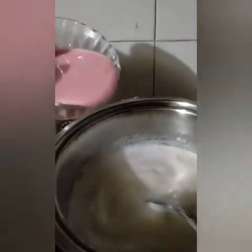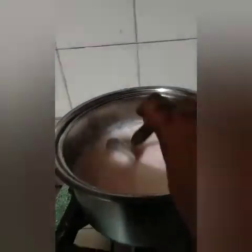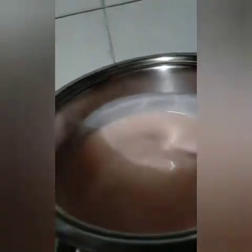I will mix it together. We will add a little syrup pot in it.